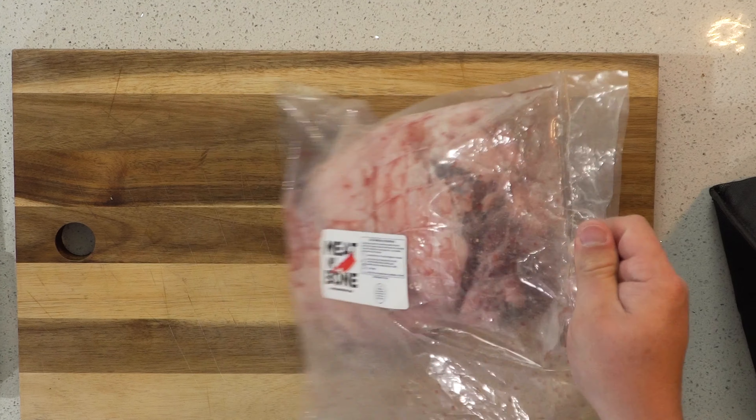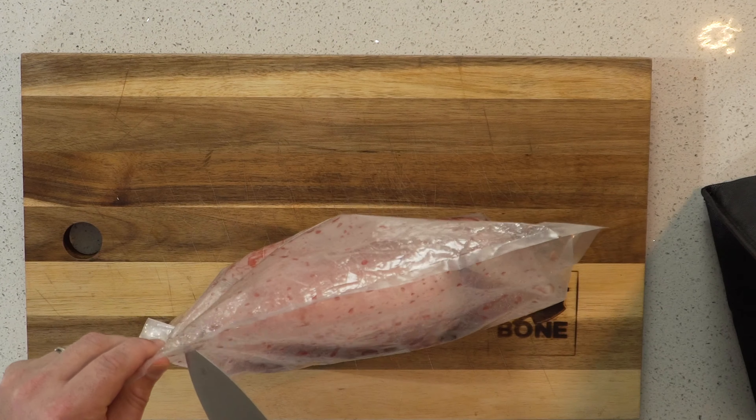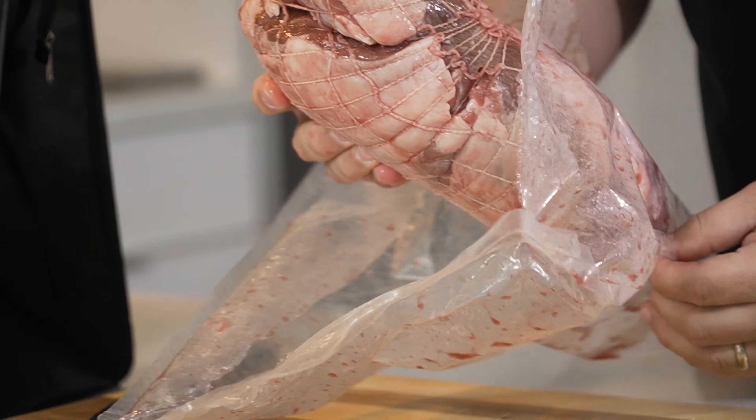This boneless lamb shoulder is ideal for long, slow braising to bring out natural flavors and tenderness. Juicy and succulent, comfort food at its best.